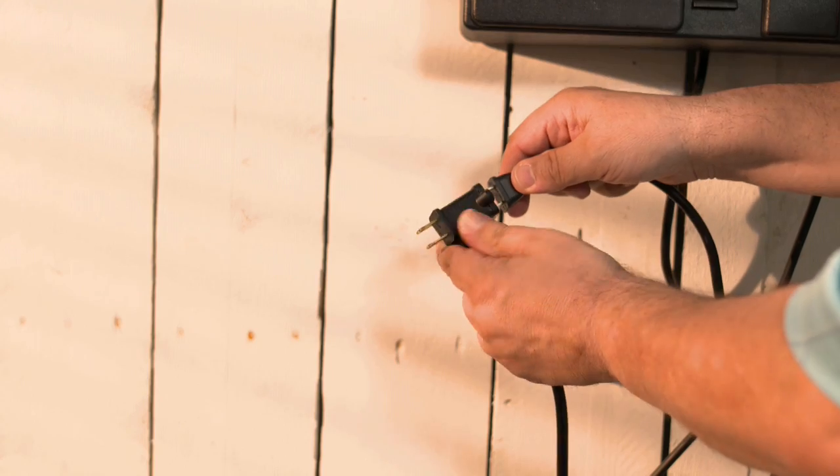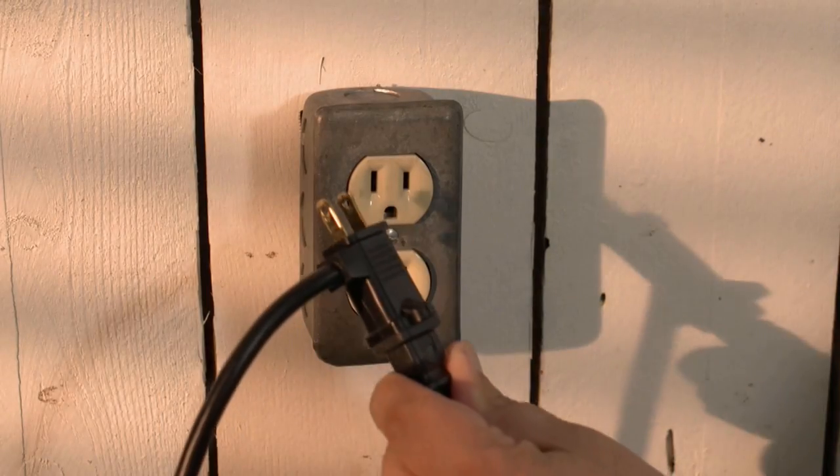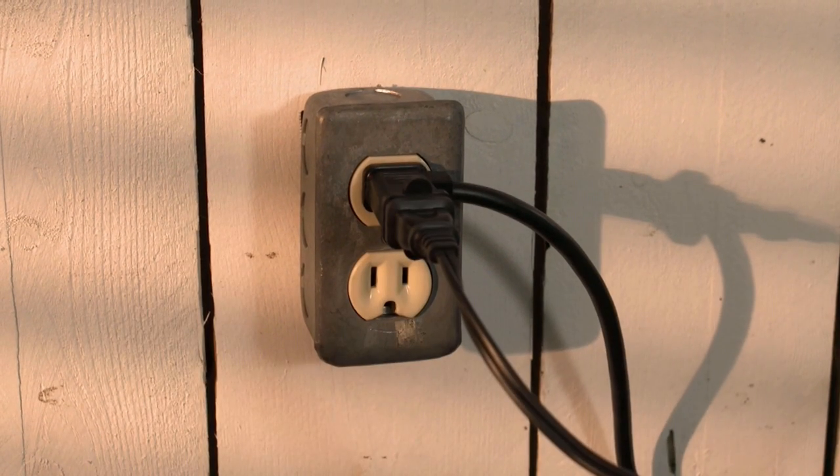Plug the AC charger into the switching power plug of the Intelligizer. Then plug the power plug of the Intelligizer into your power outlet, and that completes the installation portion of your setup.